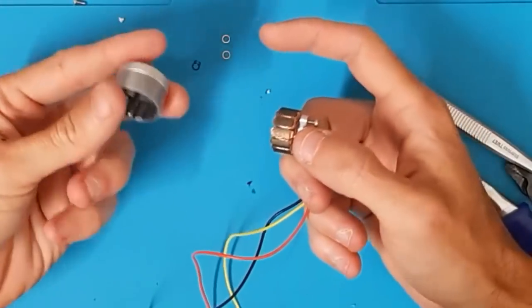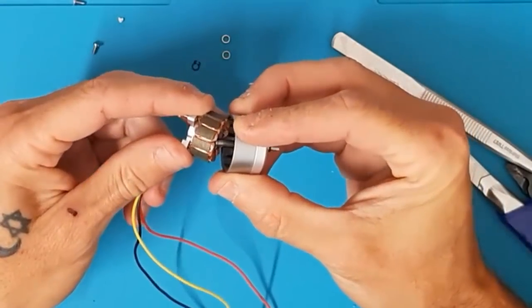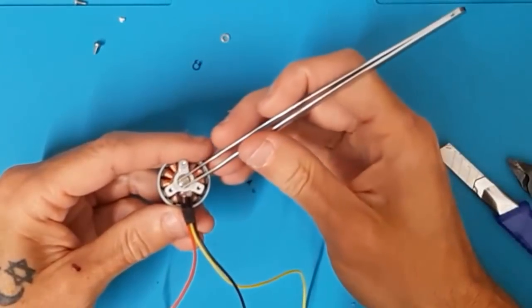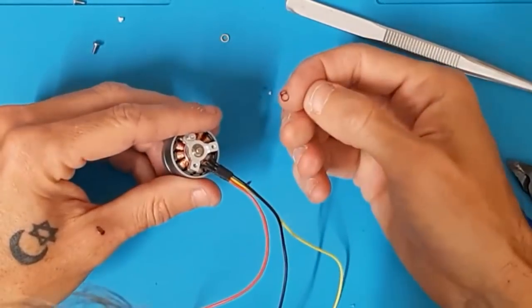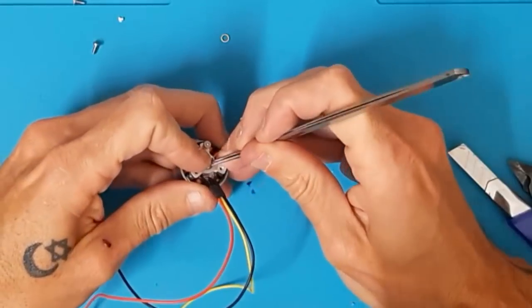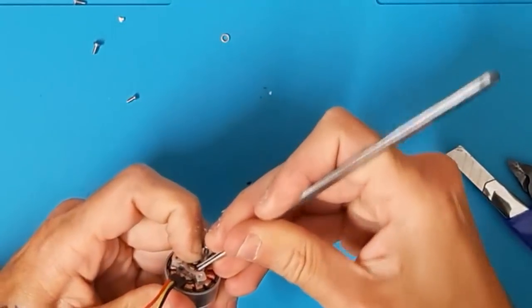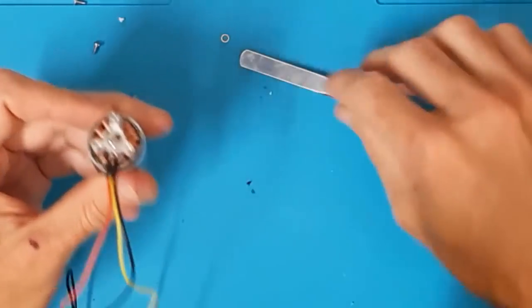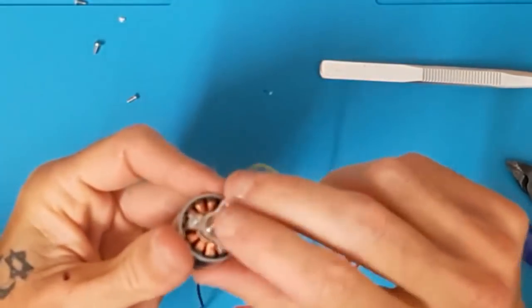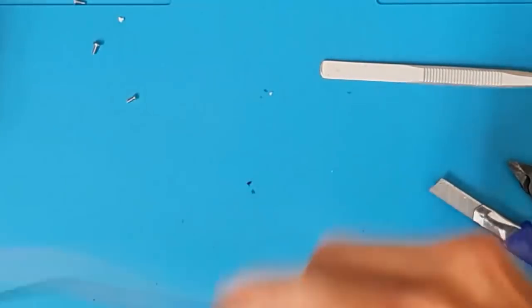Entonces, esta campana ahora mismo la podemos guardar igualmente. Esta la quitamos y cogemos la otra campana del otro motor, la colocamos. Colocamos, ponemos un pequeño clip, bajamos. Cogemos el clip, una vez que tenemos el clip lo ponemos ahí sujeto y hacemos que enganche. Estoy intentando que no se me pierda. Apretamos un poquito, ya tenemos el clip. Cogemos otra vez esta pequeña arandela, damos la vuelta al motor, apretamos, y ya tenemos el motor reparado.